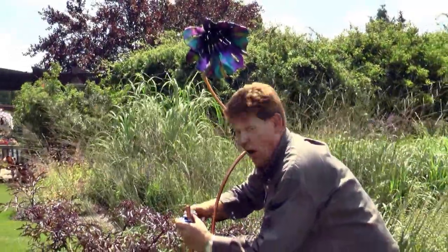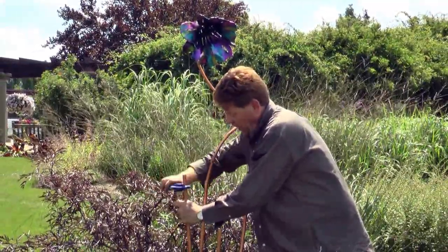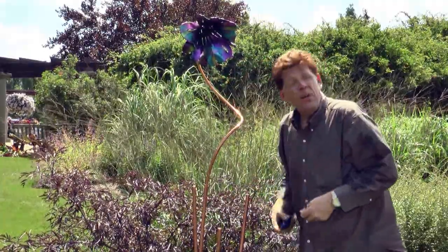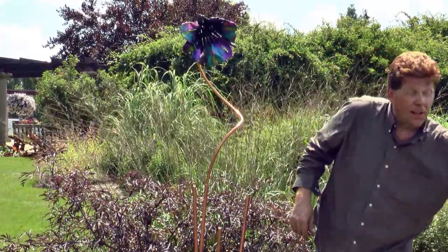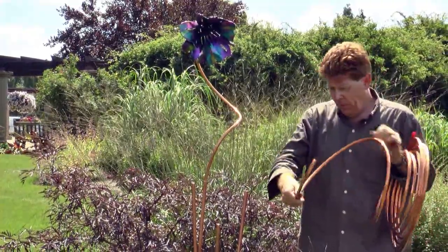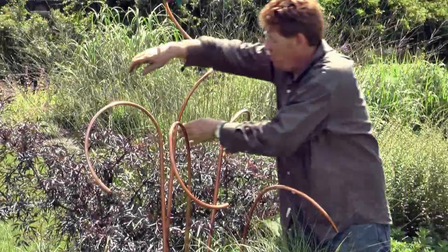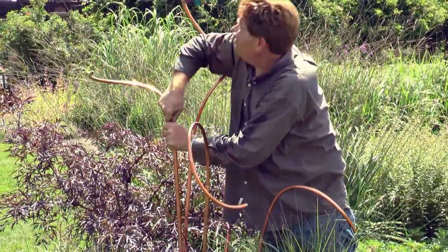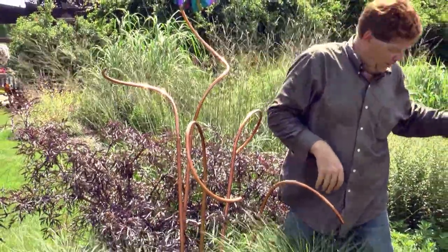I have had these pieces outside in Michigan winters for five years and they've survived the weather just fine. You don't have to worry about freezing them, because the pieces drain water. What actually breaks glass is the water expanding — glass doesn't care about being cold. What I like to do is make the flowers in relation to each other; I want them to look almost as if they're having a conversation with each other.